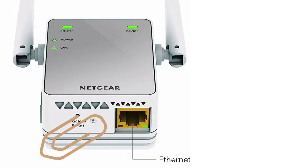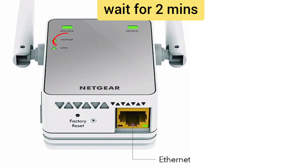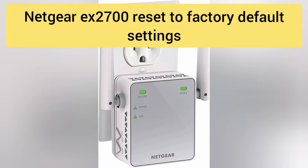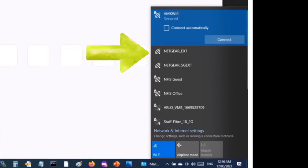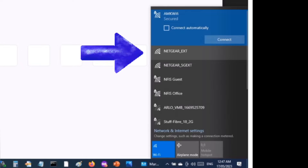After 10 seconds, take the pin out and wait for the next 2 minutes until the power LED gets stable again. Your extender is now reset properly and you will be able to see the extender showing up in your WiFi list with its factory default network name, which is NETGEAR-EXT.